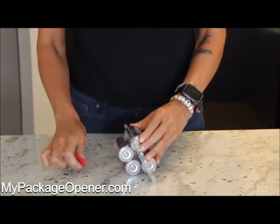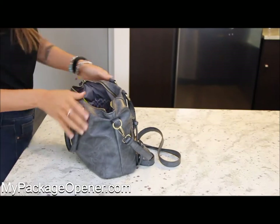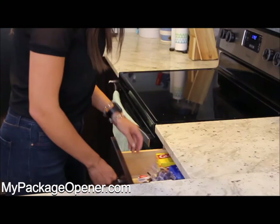From pill packs, battery packs, and those heat-sealed plastic cases, get a My Package Opener for your keychain as well as four more for all the areas in your home and work.